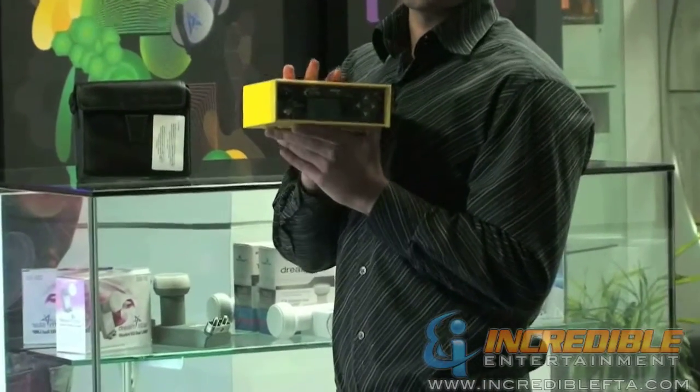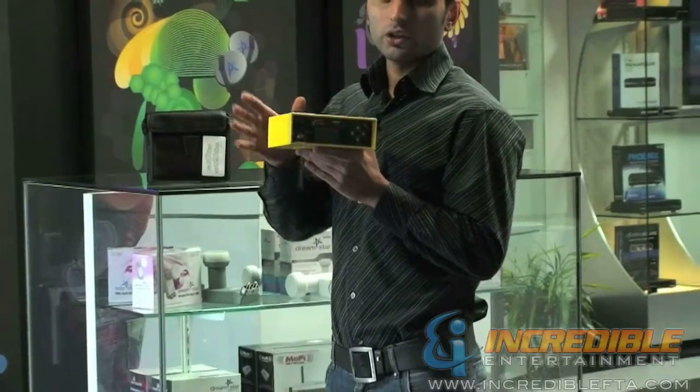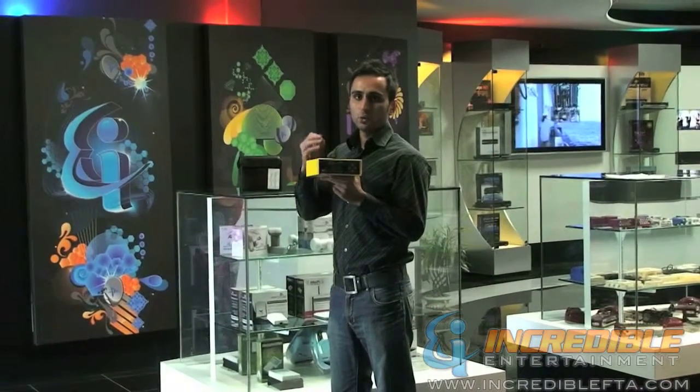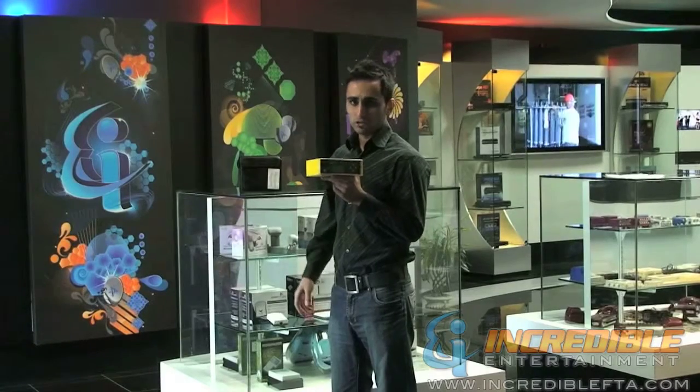This specific satellite finder can display the name of the satellite you're looking at. So basically, if you have your dish antenna pointing in the right direction, you can see the actual name of the satellite you're looking at, along with signal and quality — it's all displayed clearly on the digital display.